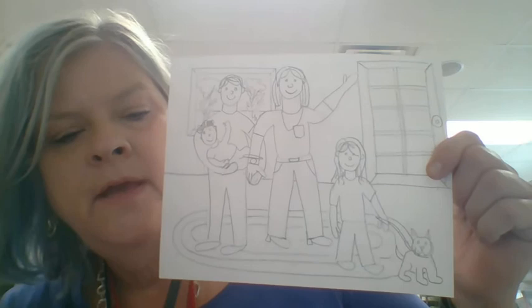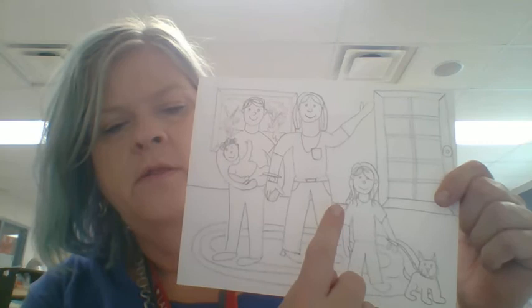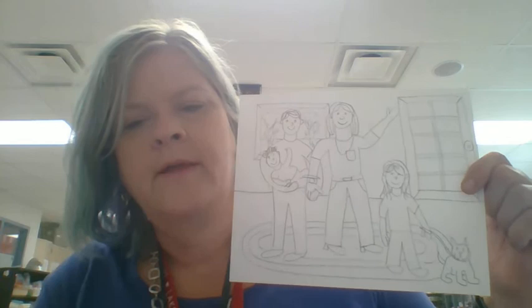You might be still working on your drawing, and that's okay. We're drawing all the people of our family, including our pets and babies. Now we're going to draw a line across our picture. That line stops when you get to a body — you're going to jump over the body, draw the line, jump over the body, draw the line, jump over the body, draw the line.